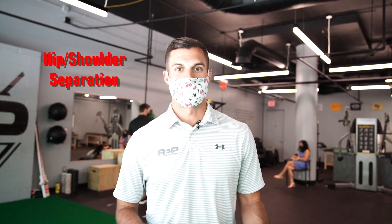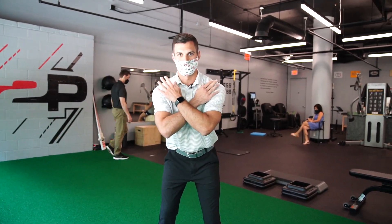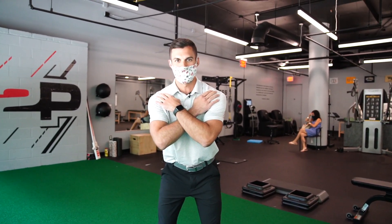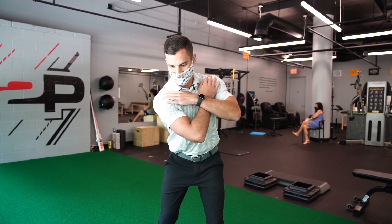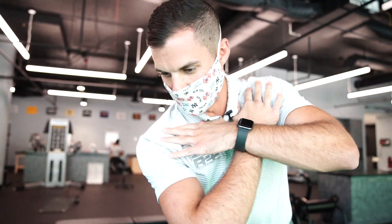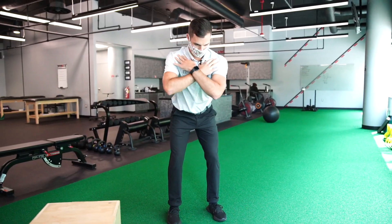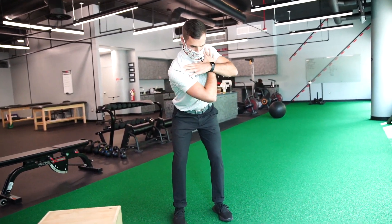As the name suggests, we'll be looking at hip and shoulder separation, but we like to split them apart. The first thing we'll assess is shoulder rotation. Typically we'll take a stance where our feet are about hip width apart, cross our hands across our shoulders, and while keeping everything from the belt down very steady, we're going to start rotating and seeing how far we can turn our shoulders and upper body with our belt and everything below it remaining in place. That would be the shoulder turn component.